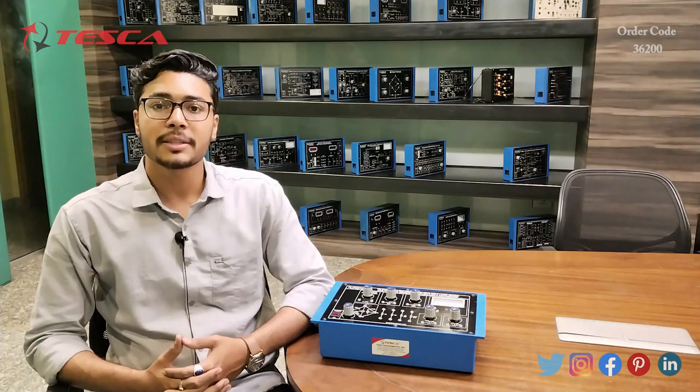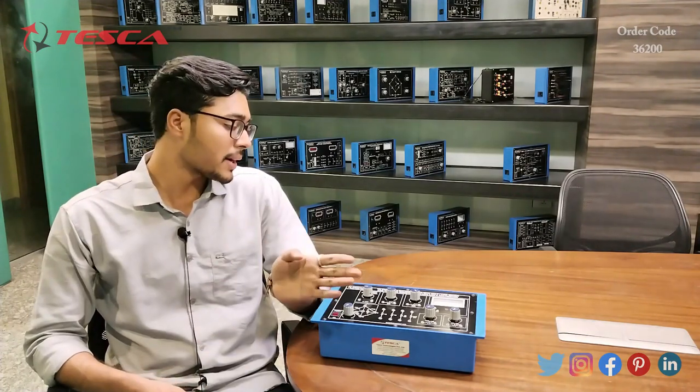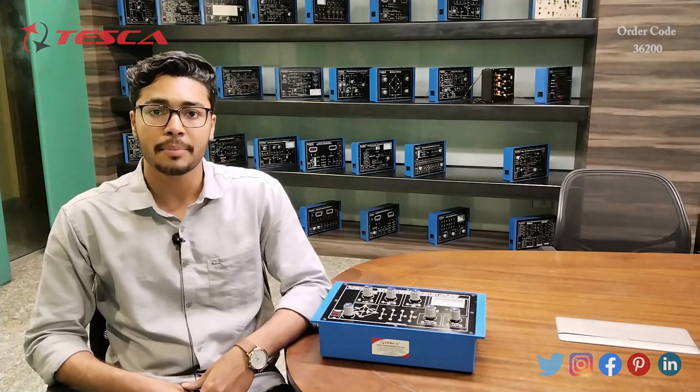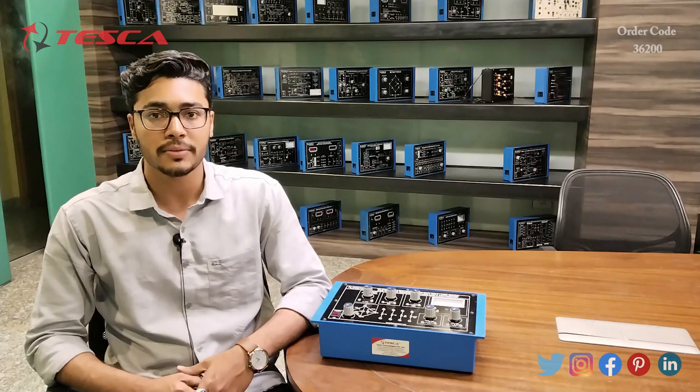Hello everyone, welcome to Tesca Technologies Private Limited. My name is Asim Dutta and today we are going to discuss how to convert a galvanometer into a voltage and ampere meter. Its order code is 36200 and in this video we are going to discuss about its working.